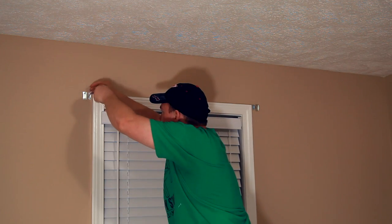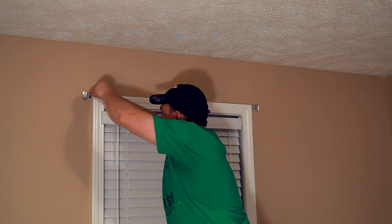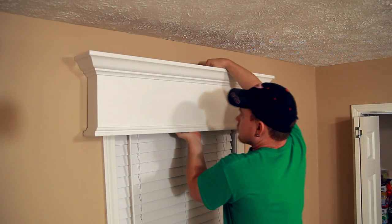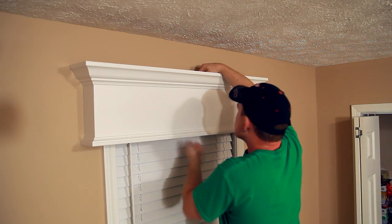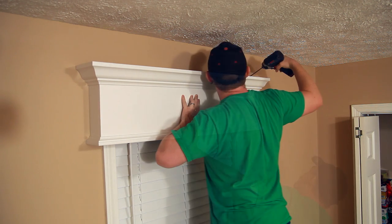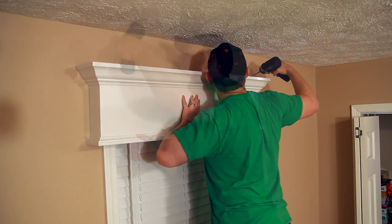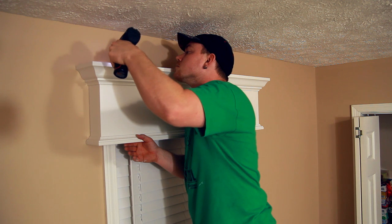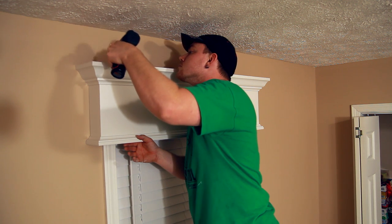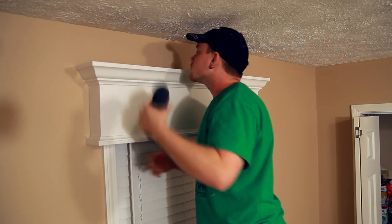This is a very simple and inexpensive project that can really give some character to an otherwise boring room. I chose this particular room to experiment with because it only has one window, and I want to do this design in the rest of the house, but I wasn't exactly sure if I liked it or not. Now that I see it here in person, I do like it, and that probably means I'm going to make 9 or 10 more of these with various different lengths, and I'm not exactly sure if that's a good thing or a bad thing right now.